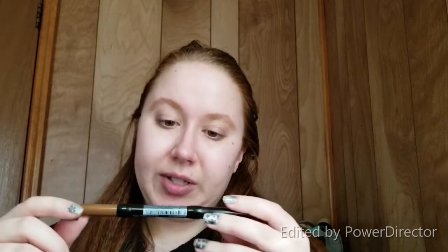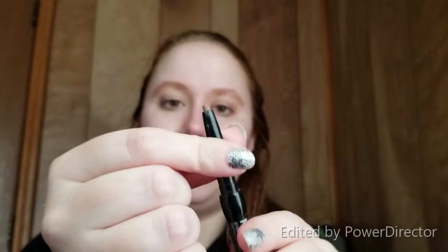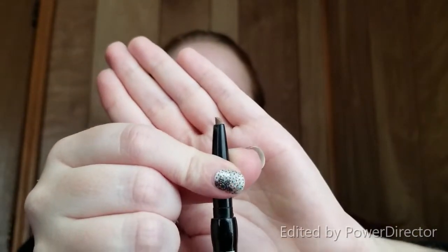I have already done my brows just like I did last time, but I used the NYX eyebrow pencil in taupe this time. It's not the thinnest tip but it works, and then it's got a little brush on the end rather than a spoolie.